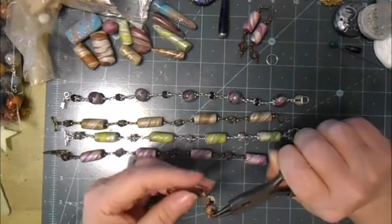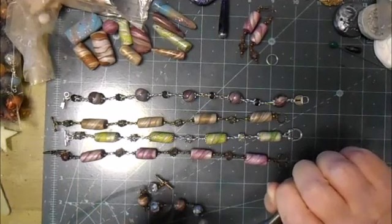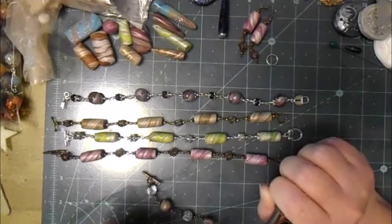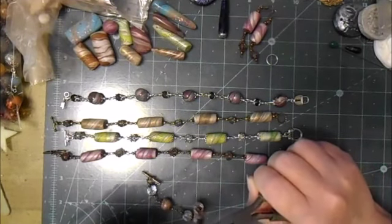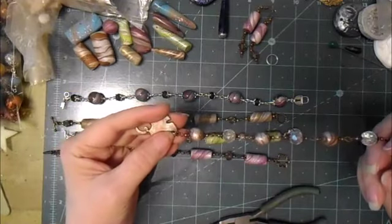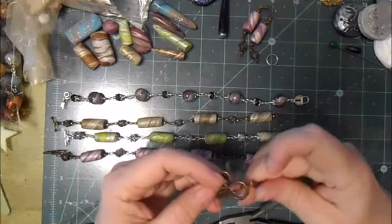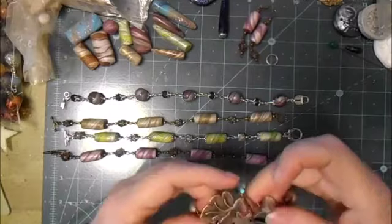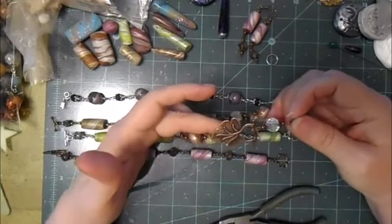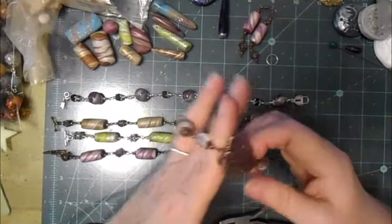And then this one — you actually thread it through. You thread it through the loop on the end of the leaf, so that that frees up that circle on the end. It almost makes it like the focal piece of the bracelet.